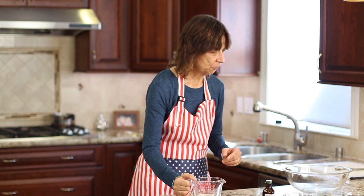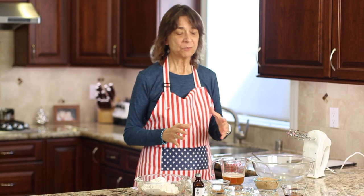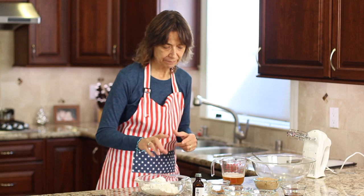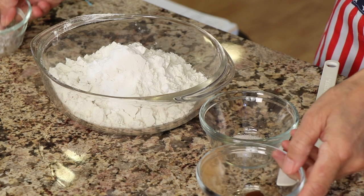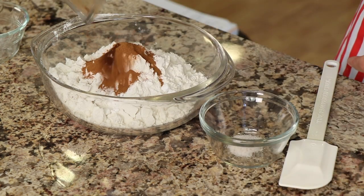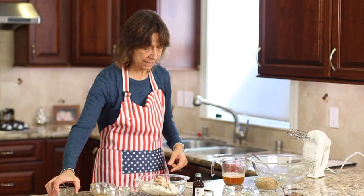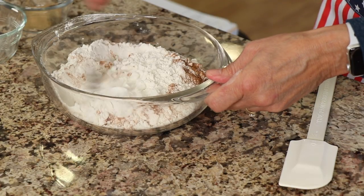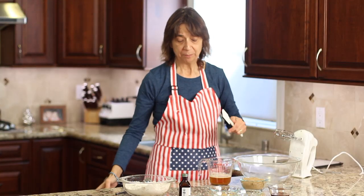While the butter cools, let's get all the dry ingredients in the same bowl. We're going to combine the flour, baking soda, cinnamon, cloves, and salt together so everything is evenly distributed. Just give it a nice toss.